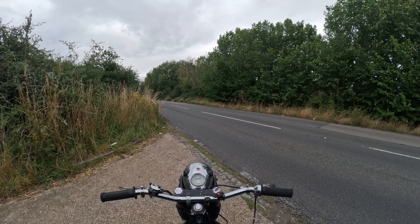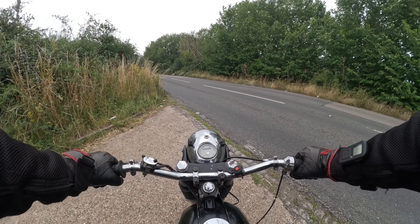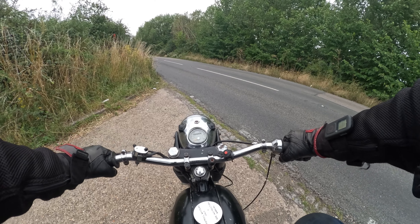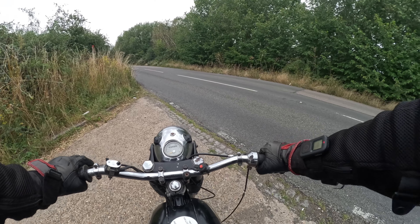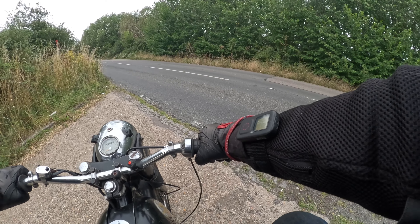I'm going to slow it down a little bit and see what her mid-range is like. Let's see how she starts — she's certainly hot. I came to a very quick stop. There you go, first kick. Okay, we're about three miles from the pub.